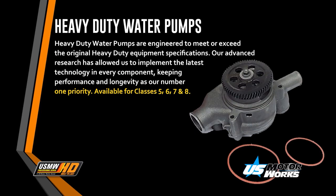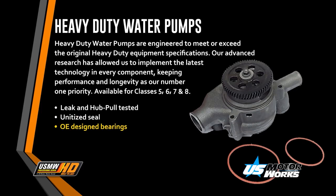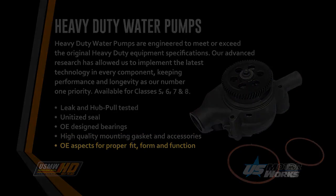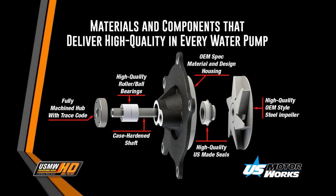Available for classes 5, 6, 7, and 8. Features include leak and hub pole tested, unitized seal, OE design bearings, high-quality mounting gasket and accessories, and OE aspect for proper fit, form, and function. Materials and components that deliver high quality in every water pump.